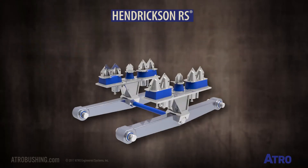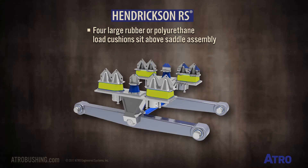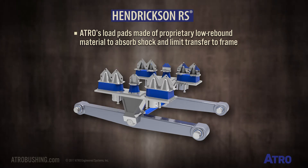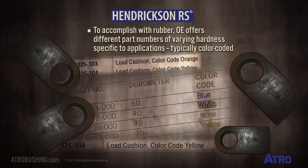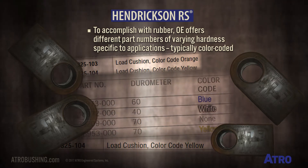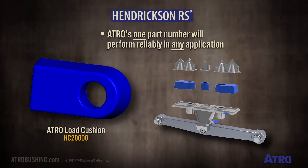The RS features four large rubber or polyurethane load cushions above the saddle assembly. Atro's load pads are made of our proprietary low-rebound material to absorb shock and limit its transfer to the frame. To accomplish this with rubber, the OE traditionally offers different part numbers of varying hardness specific to the application — these are usually color-coded. In contrast, Atro's one part number will perform reliably in any application.